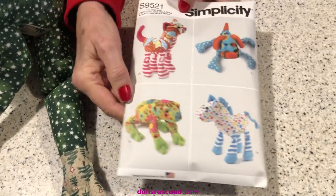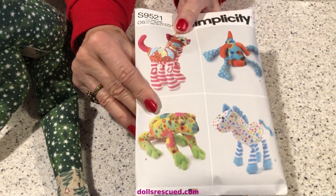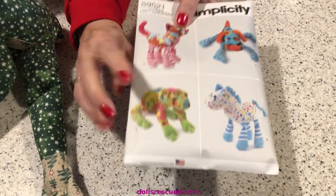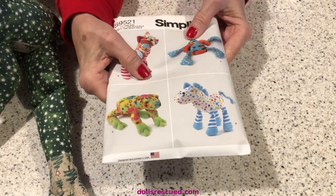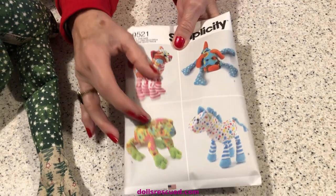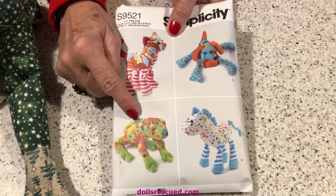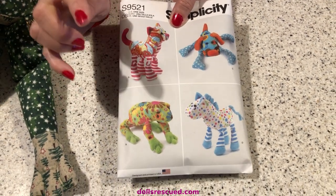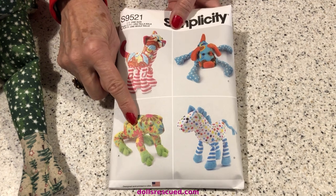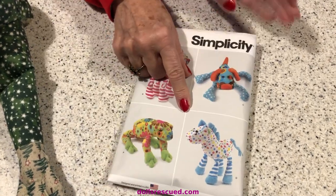I used to make my kids stuffed animals, so I bought this pattern. I sew — I used to sew stuffed animals all the time and I thought, oh, that'll be quick and easy. No. People today are hired because they have a college education, not because they know anything about patterns or sewing. There was some cussing that went on making this because it did not come out right, even though I did it per the pattern. If you buy this pattern and make this frog, you're going to need to dart the back and a couple other things because it does not come out right.